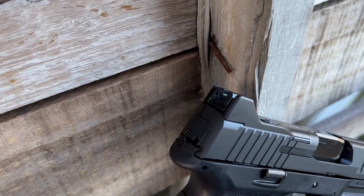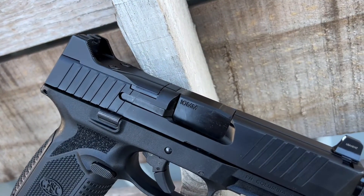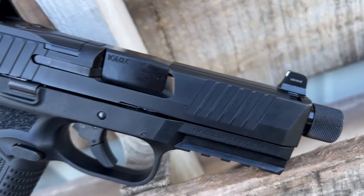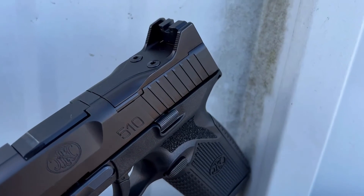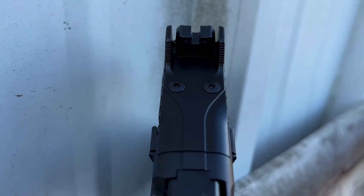It does have co-witness tall night sights, which are surprisingly really good. I'm going to end up putting an optic on this gun, so that won't matter as much, but for those not running an optic the sights are great from the get-go. The optic cut is a direct mount optic cut, which I'm really glad to see — you no longer have to put a big plate that raises it a quarter inch or eighth inch. Also, just like the 509 Tactical, around the back sight it has steel sight covers so you can rack your gun off of anything without knocking your sight out of alignment.